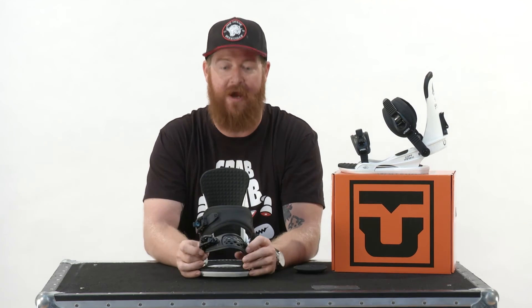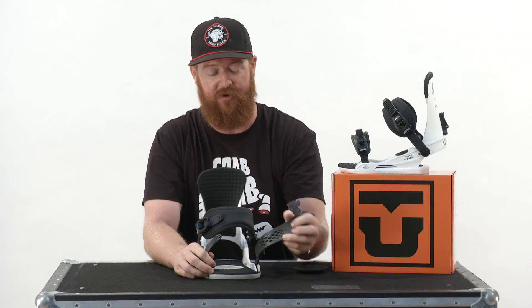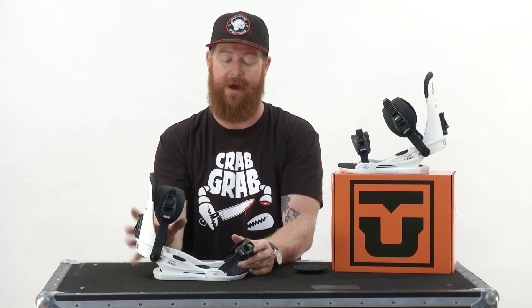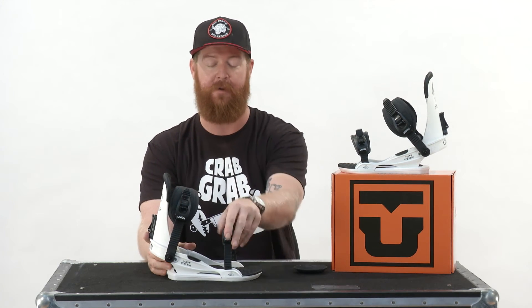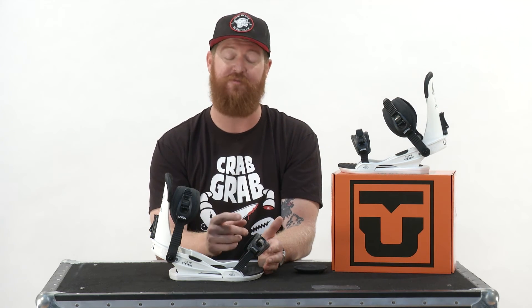Then there's the ultra grip toe strap — one of my favorite toe straps right now. It has a thermoform style plastic, it's really grippy, anti-slip, and has a few little ribs to keep it on your boot. You can wear this toe strap in two different positions: up on top of your boot, or on the front of your toes. I prefer the front-of-toes position because it keeps my toe down and my heel locked in the heel cup. Both straps feature a tool-less centering adjustment, which is a nice upgrade compared to some other bindings in the Sport Series line.